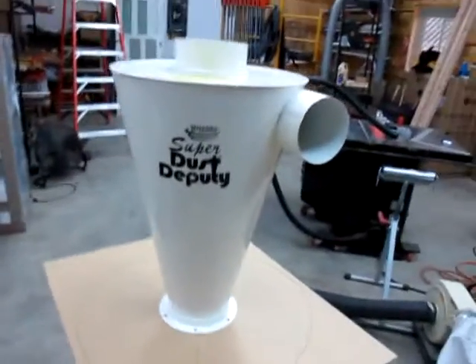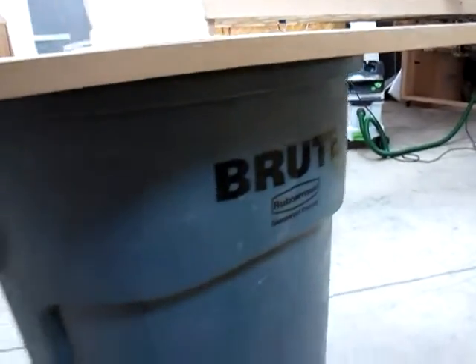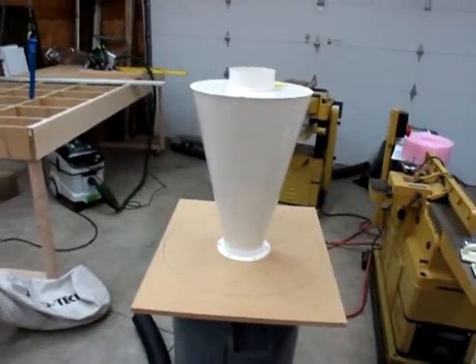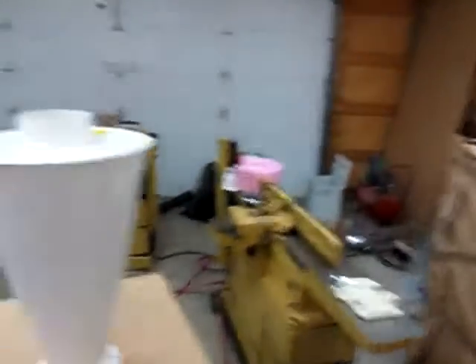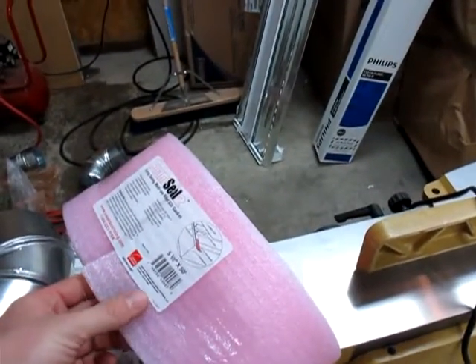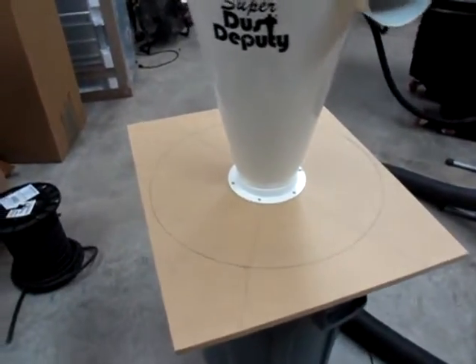Again, out here in the shop working, putting my cut table to good use. Here's the wonderful cut table — ta-da! Here's my Oneida Super Dust Deputy. Just cutting out a plate here to put it on top of — I think it's a 44-gallon can, a Rubbermaid Brute. I already cut the hole out, and I'm going to bolt it on there. I've got some sill insulation that goes between concrete blocks and a sill, and I'm hoping that'll seal it all right.